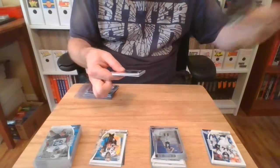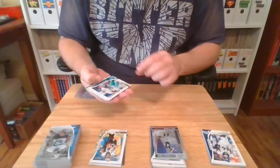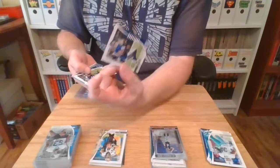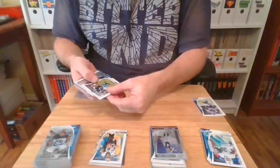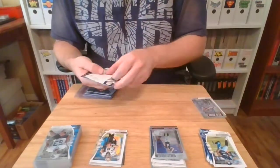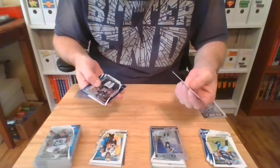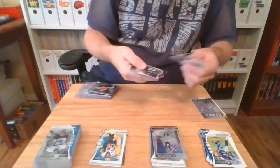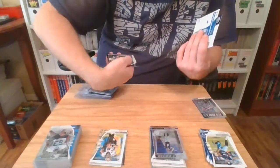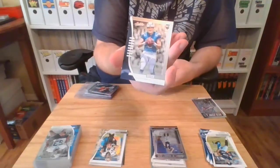One of those weird things about life. All right, last pack of the box — what do we got? Kenyon Drake — we don't need that in my life. Evan Ingram — he'll go in the for sale pile. Derrick Henry — no thanks. Harry Fitzgerald — you're going for sale. Riley Ridley, the brother of Calvin Ridley. Easton Stick — is that a real name? Easton Stick.